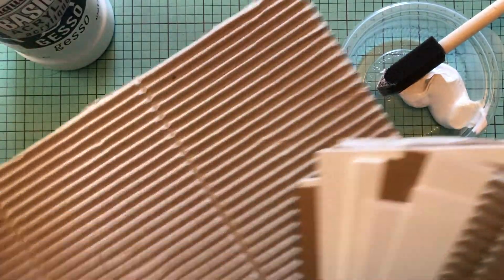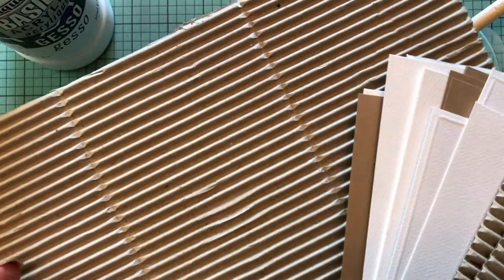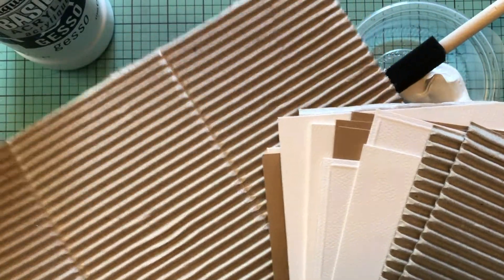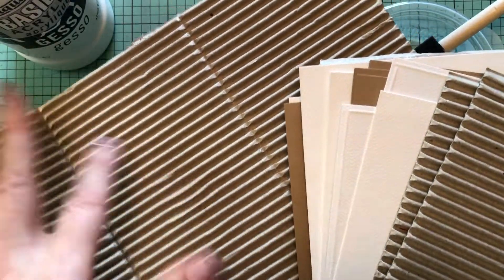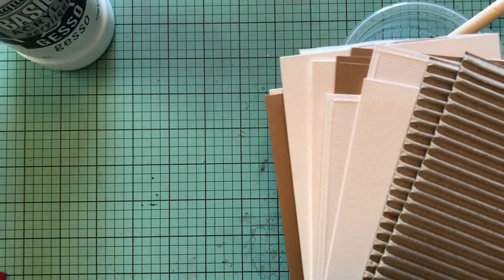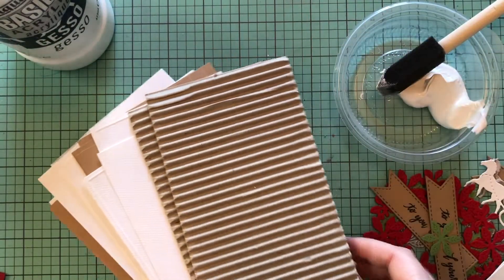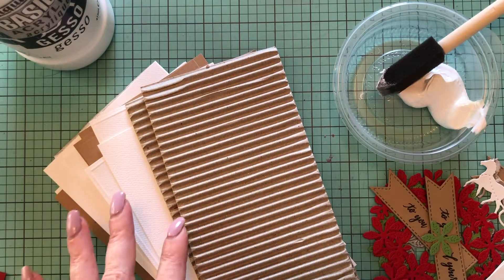I am using corrugated board that came with some of the packaging we got in the mail, and I'm going to upcycle it for the card fronts. I just love the look of it — it looks so shabby chic and vintage. I actually had an idea for one card, but once I started designing it, it wanted to be simple and I didn't want to stop.